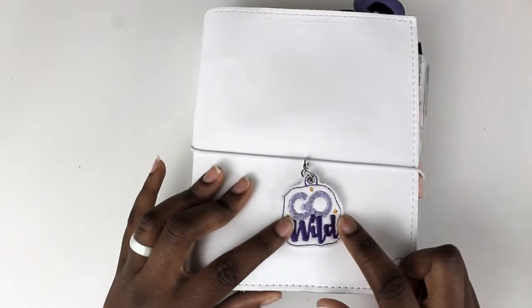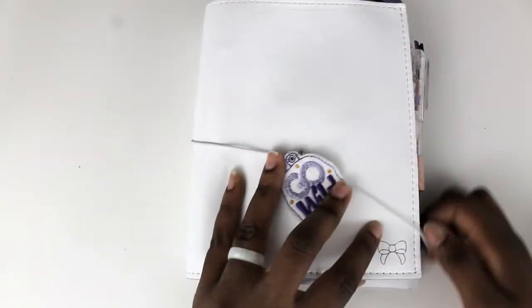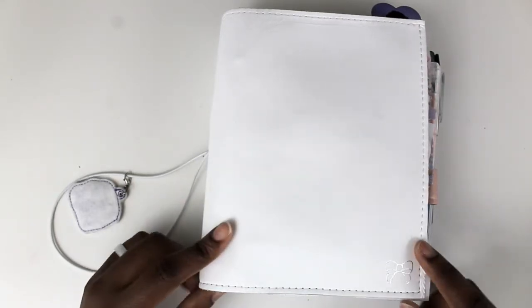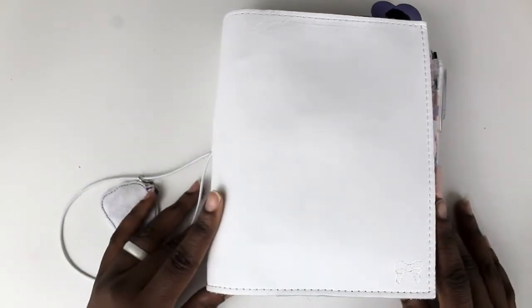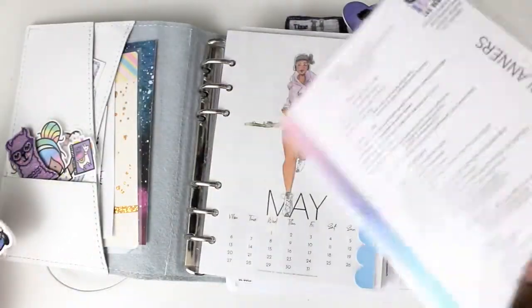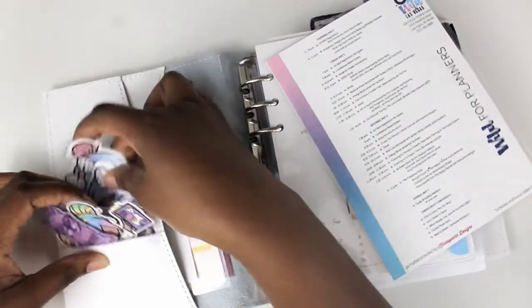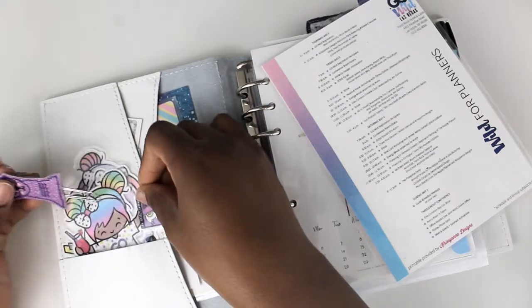To start off I have the Go Wild clip that I used last year and just moved over for this year. This personal wide rings notebook is from Foxy Fix — I got it in a mystery sale because I was trying out personal wide rings to see if I was interested. When I open it up, the first thing in these little pockets are die cuts. I use these die cuts as placeholders for various things, kind of like mini bookmarks.